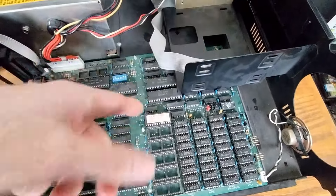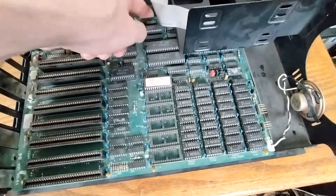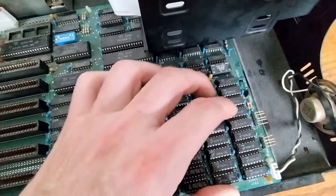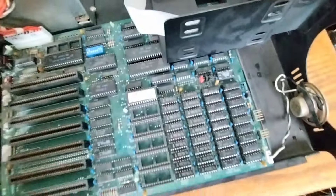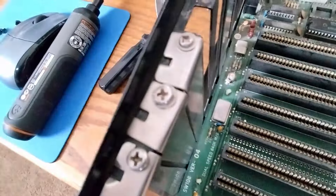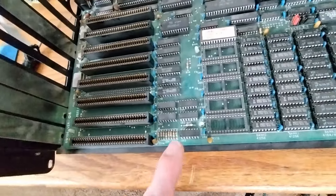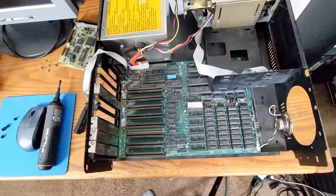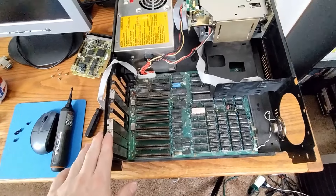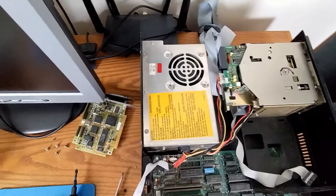I'm poking around trying to see how you'd get access under here to move the motherboard out, and the motherboard is very, very loose — that can't be right. Somebody has been poking around in here and really not being very kind to this old gal. I'm going to tear it all the way apart, give it a real good clean, and make it presentable. Hopefully it'll still work — usually I try to power things up before I poke around in them, but I kind of wanted to see what was going on here first.